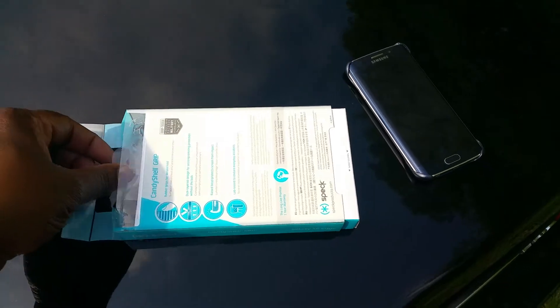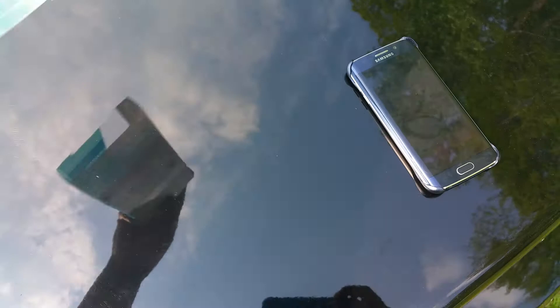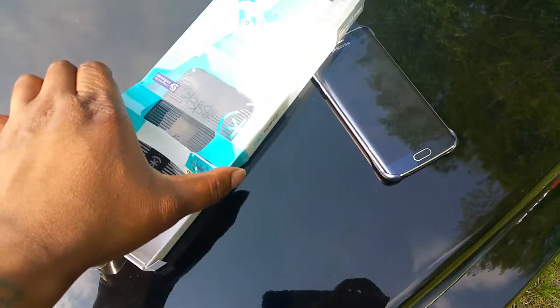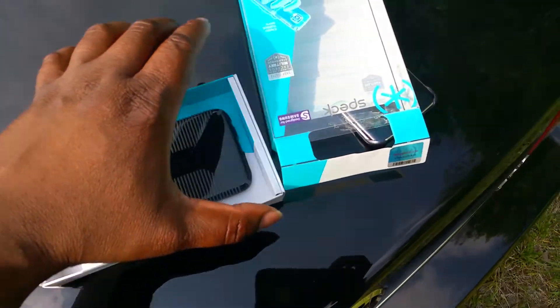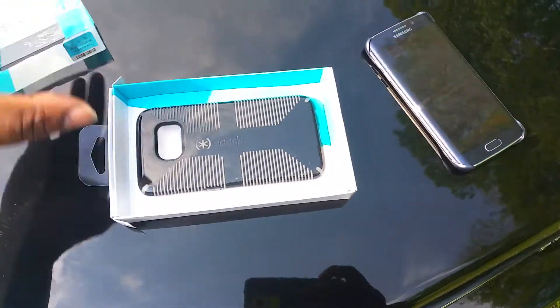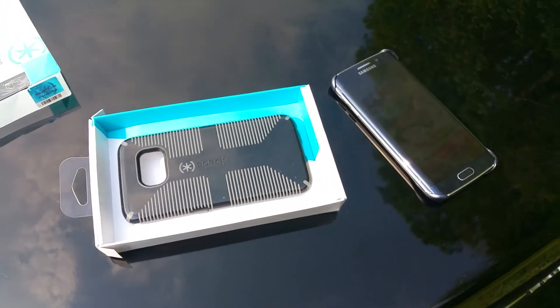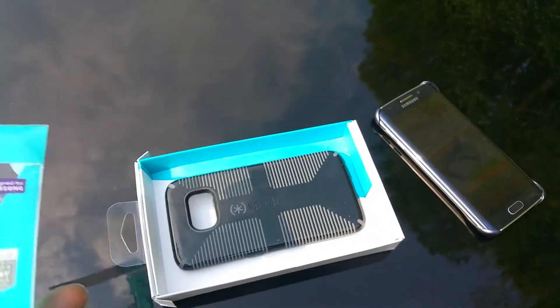Go ahead, open it up, let's see what we got in the box. I'm on the back of my car — like I said, making the best of time. I'm outside getting things done, got kids to pick up from the bus stop.